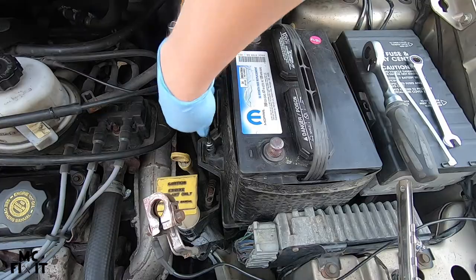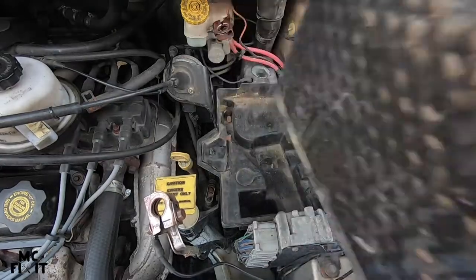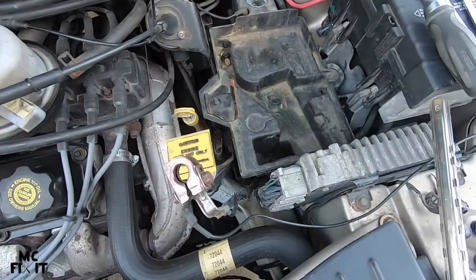You're going to want to set the battery on something like a big chunk of wood. You can see I have just a piece of wood right down here — set the battery on that.